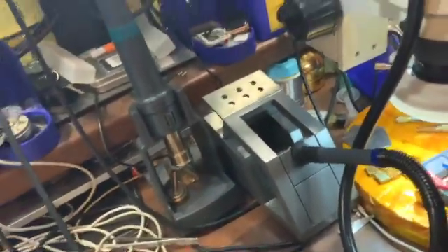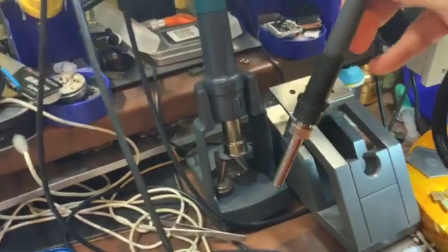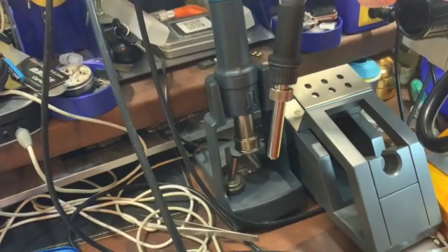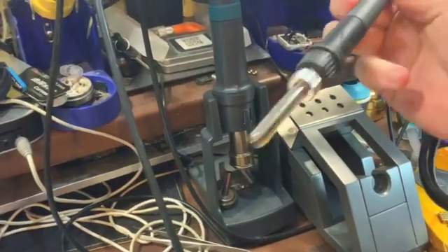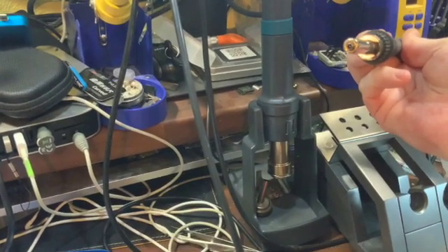As you can see, it's got a nice touch display. But the main difference — and why they're totally different, and you may require both like myself — is this. As you can see, the handpiece is a lot smaller. A lot smaller. And as you can see, the end of it is a lot smaller.